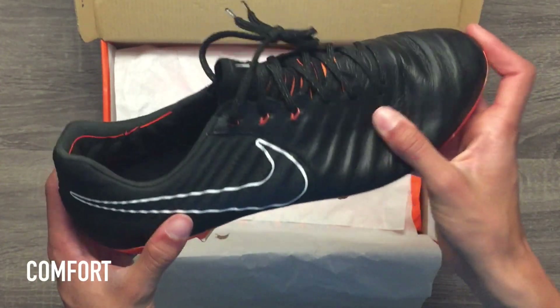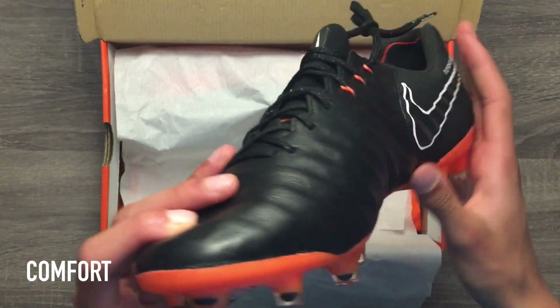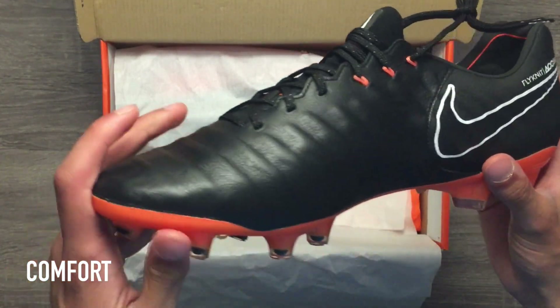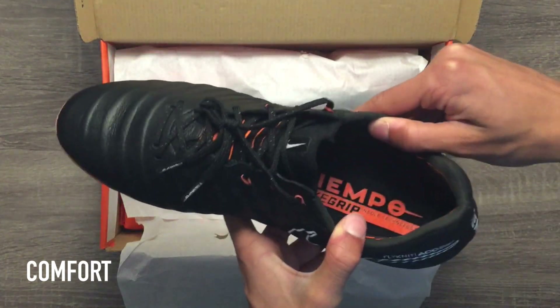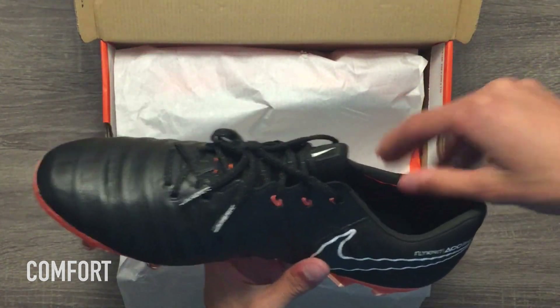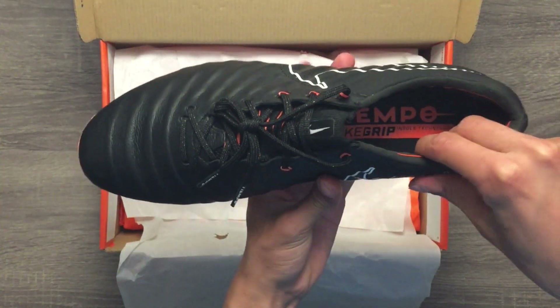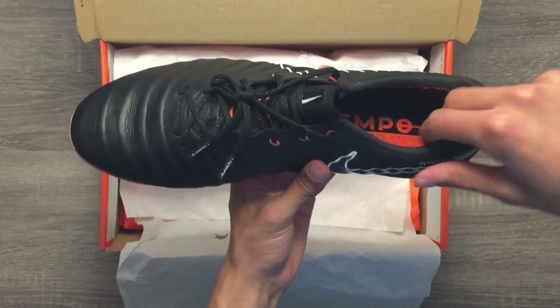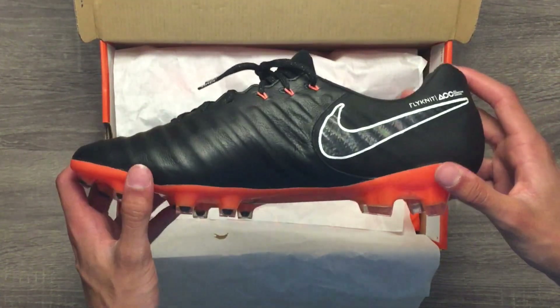The overall comfort of these cleats is really good, primarily because of the premium kangaroo leather and the soft synthetic suede padding felt around your heel. When running around in these cleats, they feel very comfortable and there's no issues in the heel area rubbing against your ankle. The insole of the cleats are comfortable as well. Nike uses their Nike Grip Technology to secure your feet tightly in the cleats and to help prevent your feet from slightly shifting around.